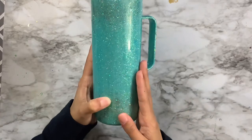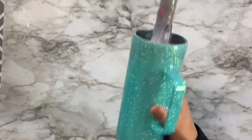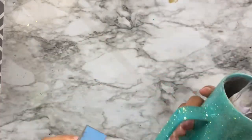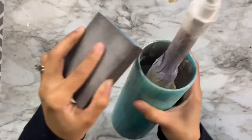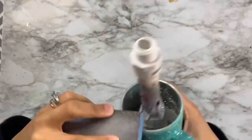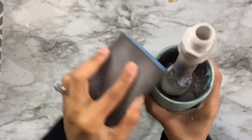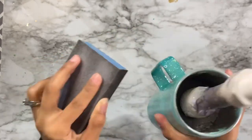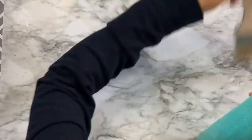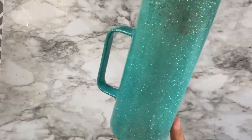Now that the cup is pretty smooth I'm giving it a light sand, focusing on rough spots where the Americano glitter was sticking up and especially on the top edge. I wanted to start sanding here so I'd have a nice edge to work with and less sanding to do later. After sanding I'll clean it with 91% rubbing alcohol.